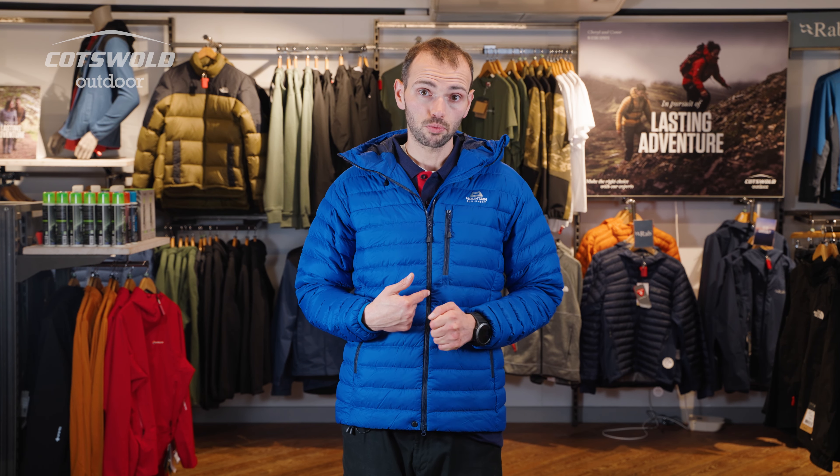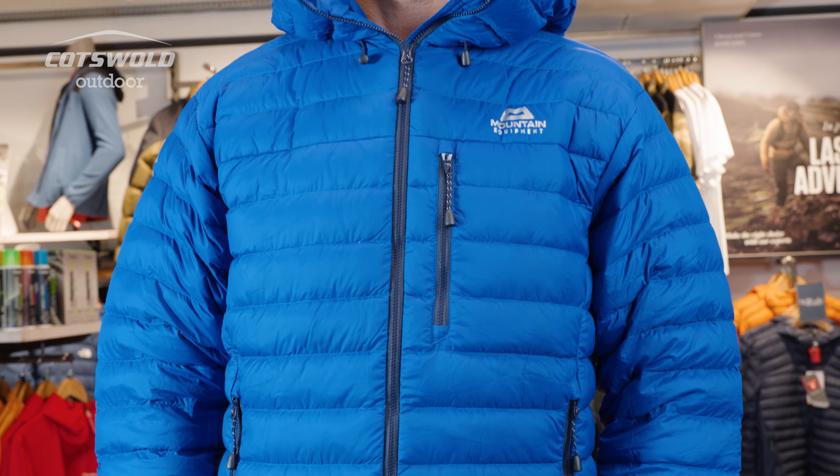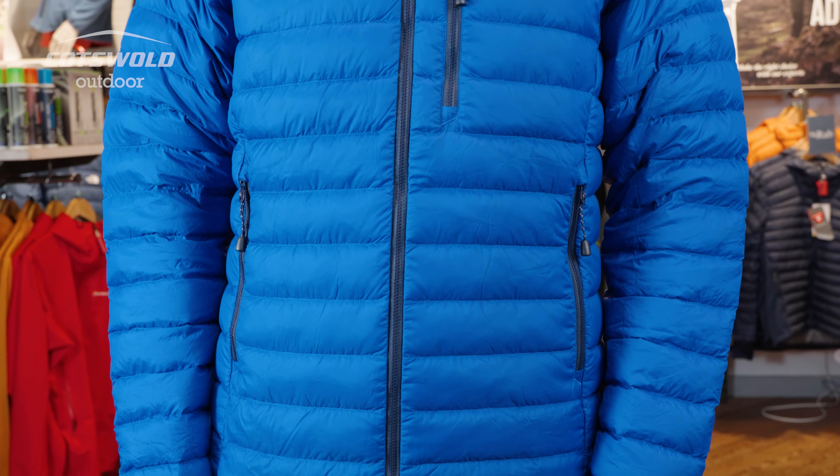The Earthrise jacket might be made from recycled materials, but there's nothing second rate about it. This is a proper jacket for the mountains. It's got a chunky gauge YKK zip with another zip puller at the bottom and a press stud, so if you're using it as a belay jacket, you can get it over the top of everything — over the top of your harness — and still see your belay device to be able to handle. Obviously belay at stances.